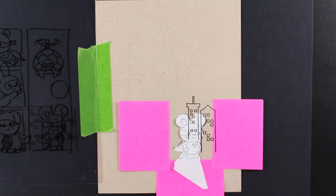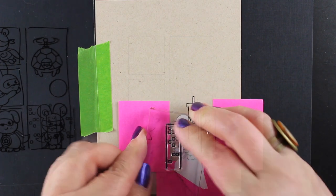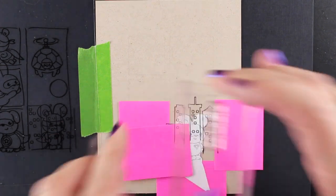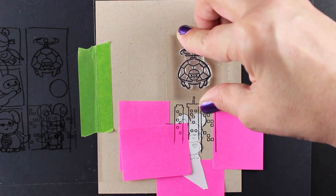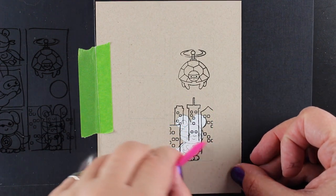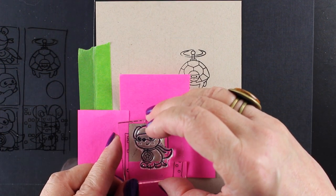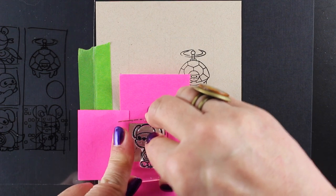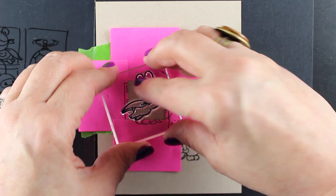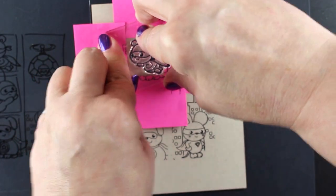I can continue some of those lines down below with a pen if I didn't stamp them all the way to the bottom — lots of different ways to fix that. I'll block off this building so I can put one above it, and then I have this cute little scene in this box. I decided to cut out the moon that I had stamped and draw it in myself in a different way, carrying that idea through when I do my coloring.